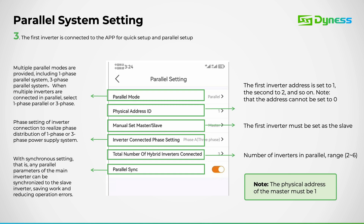Next, we'll specify the inverter phase setting, whether single or three-phase. We'll also define the total number of inverters in the setup. It's essential to enable parallel sync on the master, ensuring that all settings configured on the master unit are synchronized across all slave inverters.